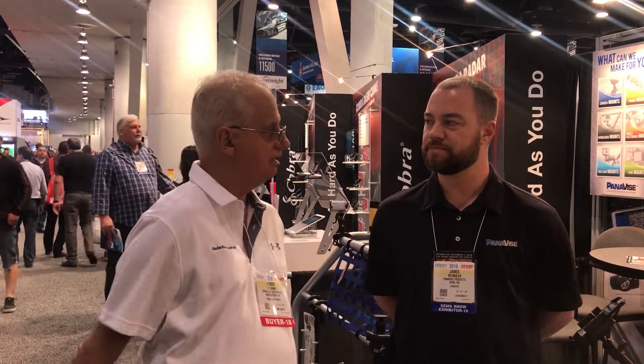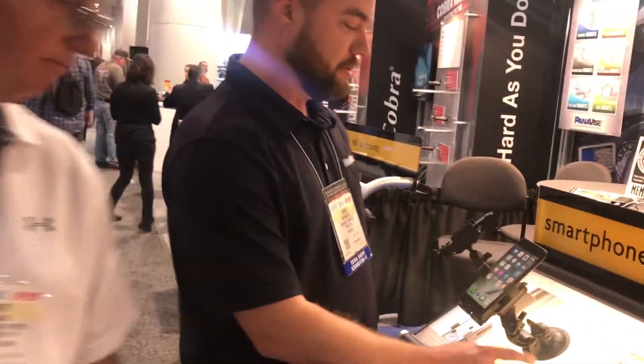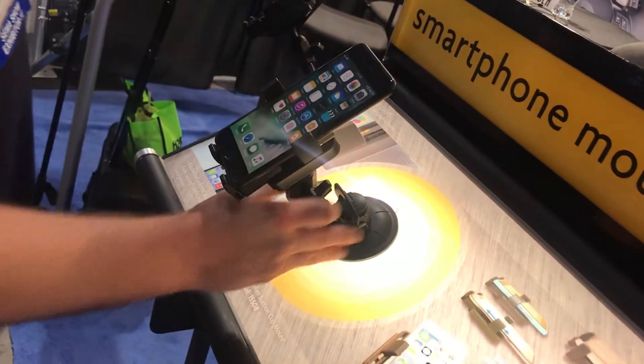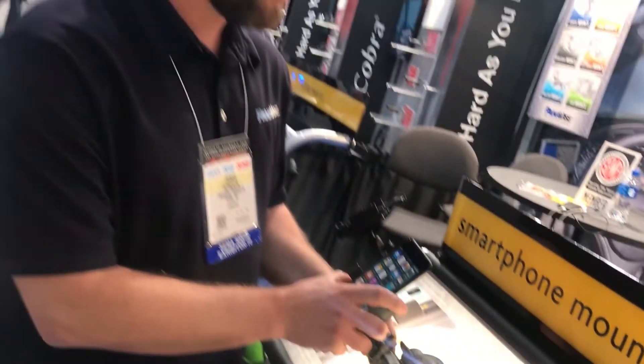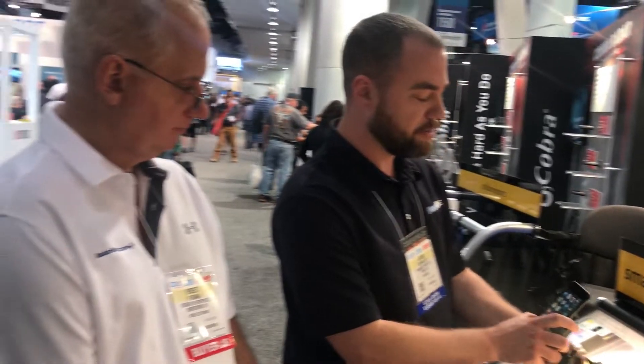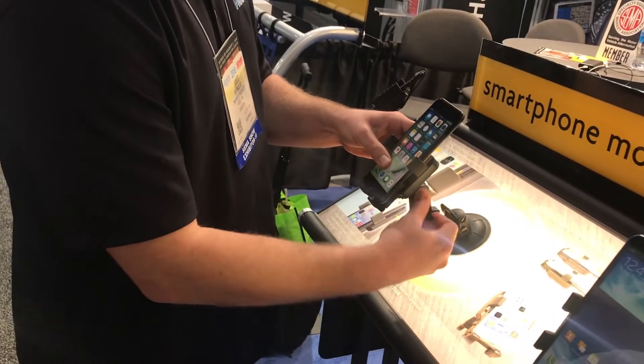I'll give our viewers an update as to what you guys have. These are our more consumer-grade mobile electronic mounts. We have the highest quality mount here, the 1508. You have a wide range of motion, whether it comes from the initial knob down here on the bottom or the actual knuckle here on the side. We can really maneuver the phone or whatever device you're holding quite easily.